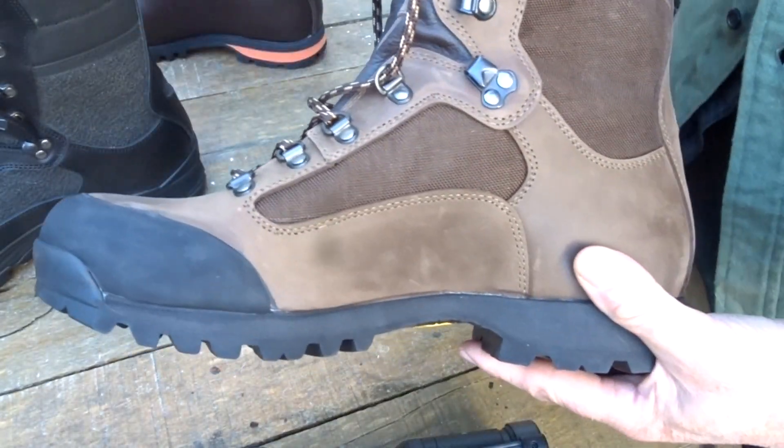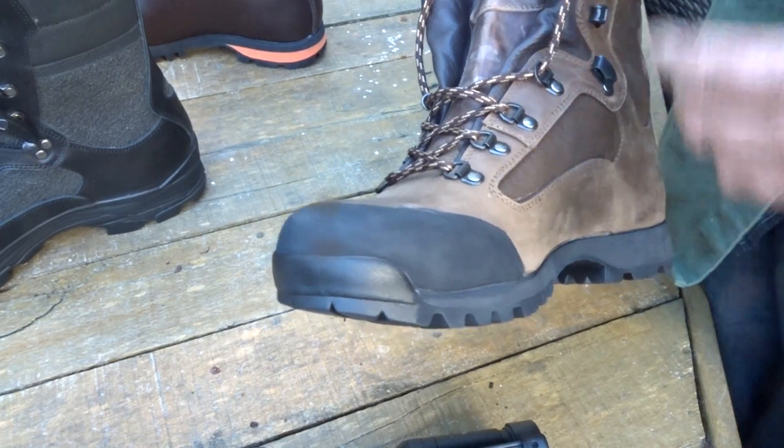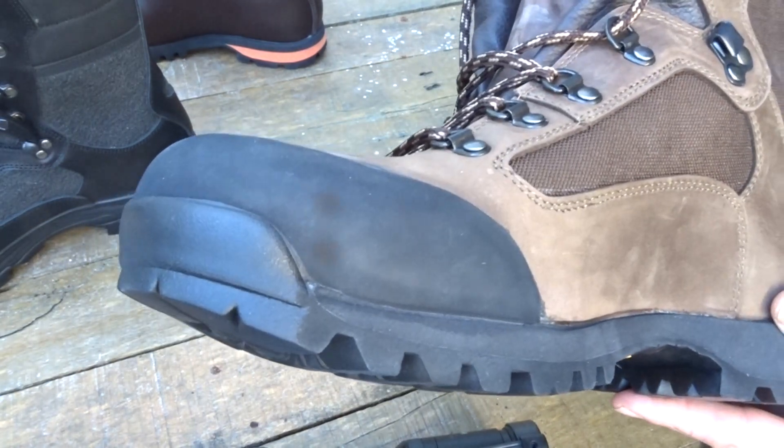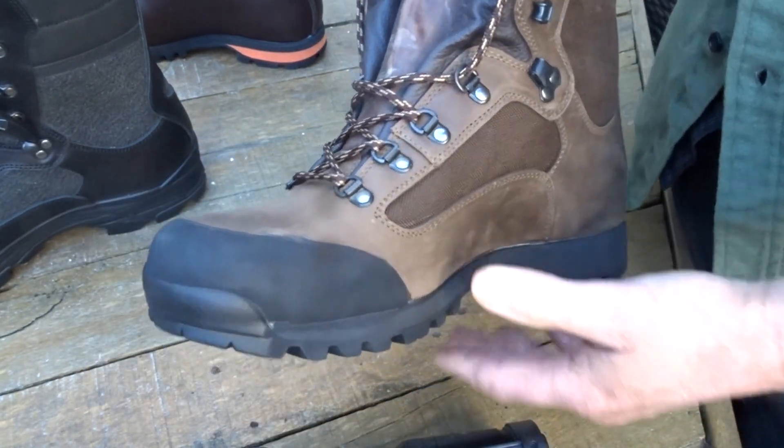There's no gimmicky lacing — just standard lacing elements. If you want gimmicky stuff, go somewhere else; if you just want to lace up your boots and get on with it, this is ideal. It's a nice comfortable boot and reasonably wide too.